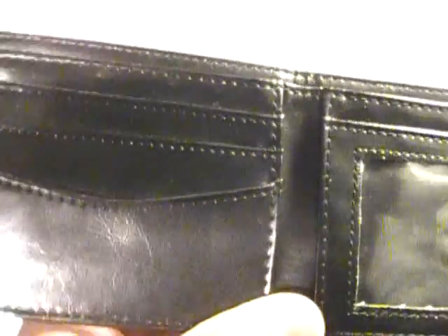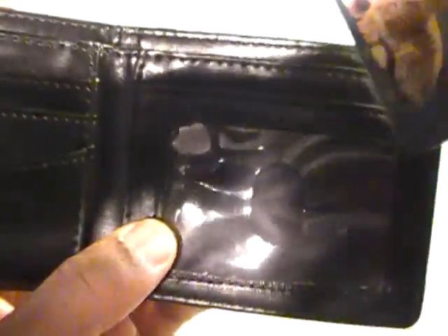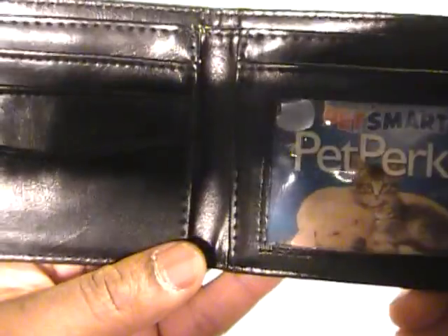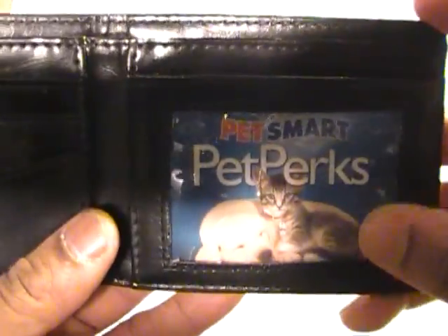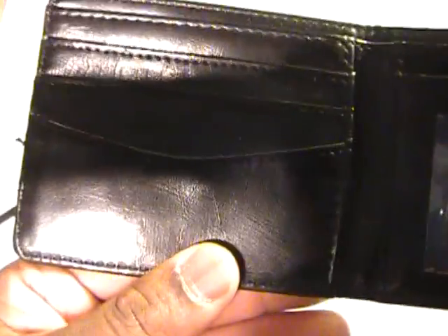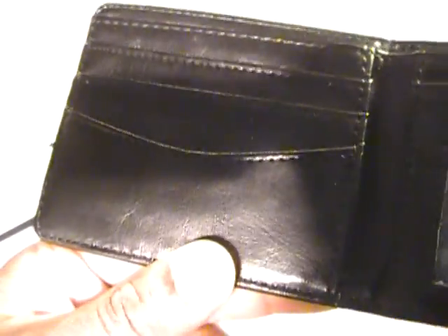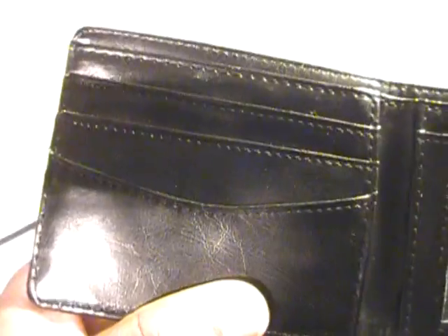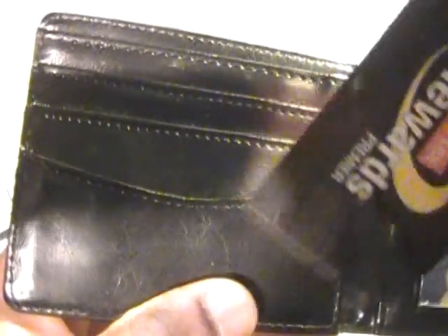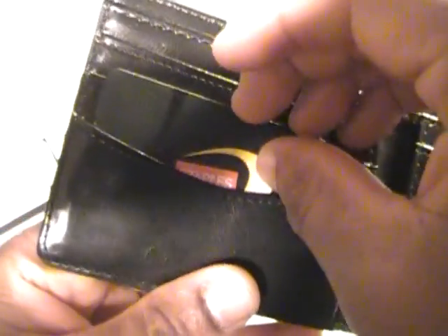When I had my old wallet, I would basically just have my identification in there. There's a nice slot provided so you can just slide your ID card right in. The whole purpose is to try not to have too much bulk — this is something I intend to use specifically for outdoor activities, so I'm not going to be carrying a lot of stuff.